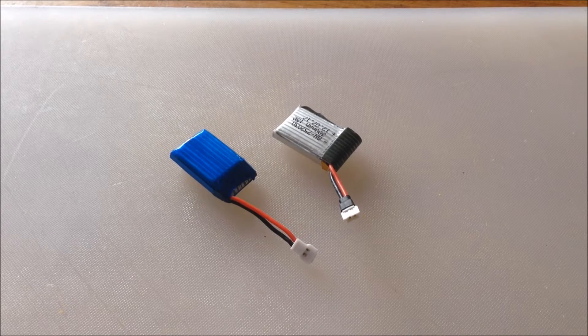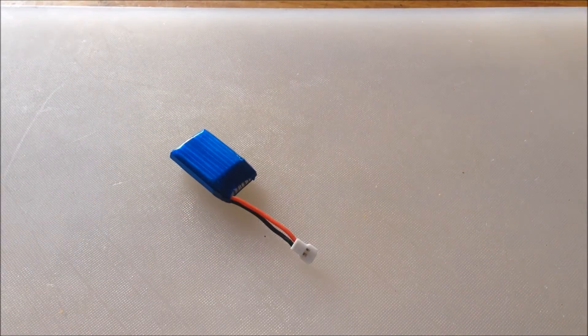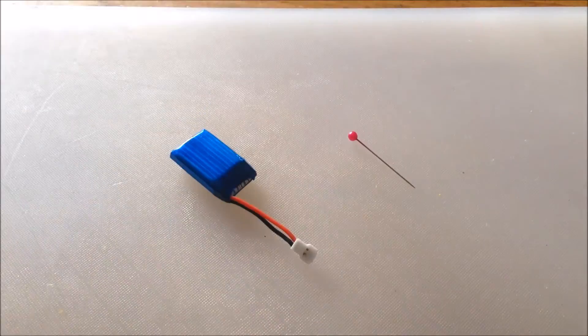So what I'm going to do today is show you how to change the polarity by reversing the wires into the plug. It's a delicate operation, and for it I'll need my magnifying glass because my eyes are not what they once were, and a couple of pins.